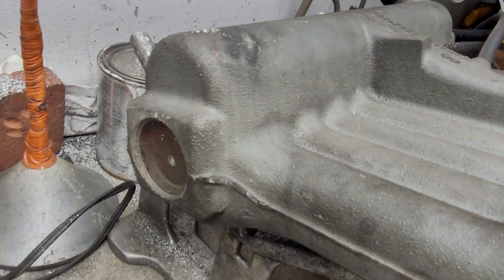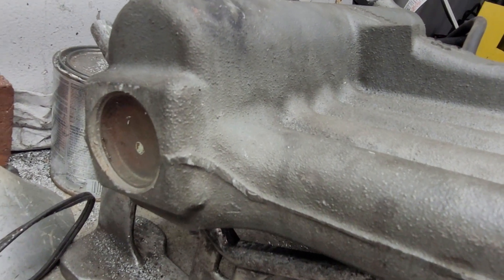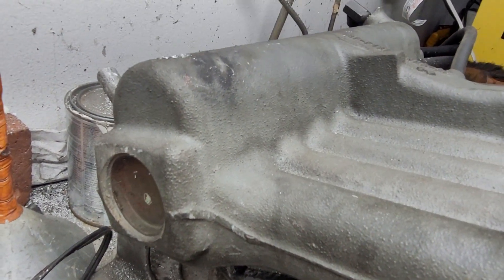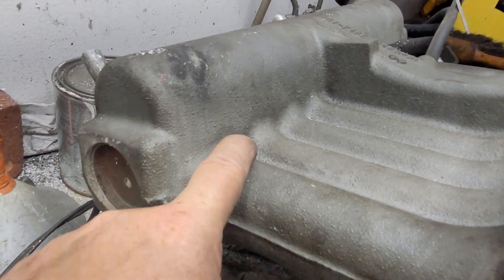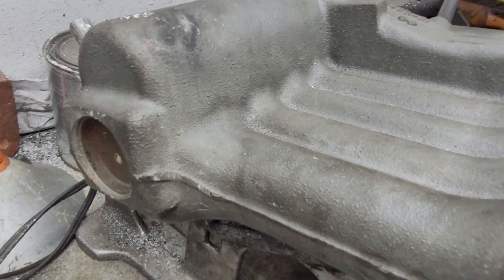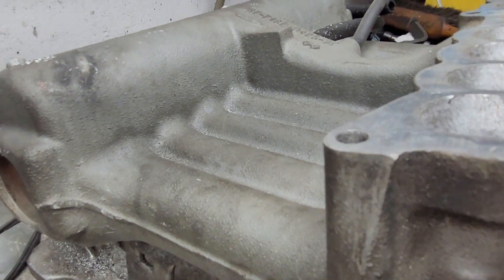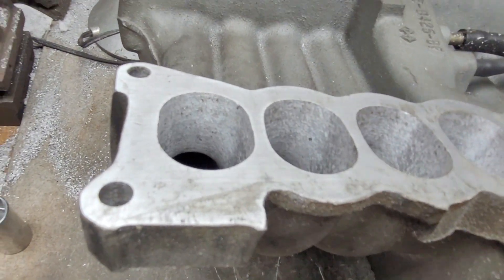Let me take a look at the side view. The plenum is relatively tall. I do think the older manifold had a bigger plenum — I would prefer a bigger plenum. But you can see where it's got a nice radius going into the runners, and the runners are this 1.6 by 1.2 oval.